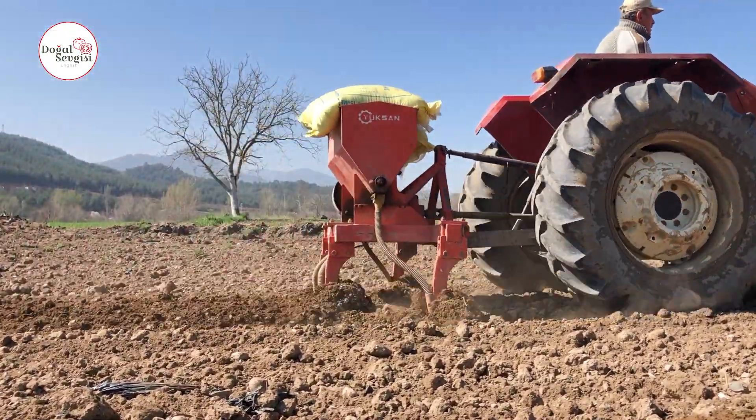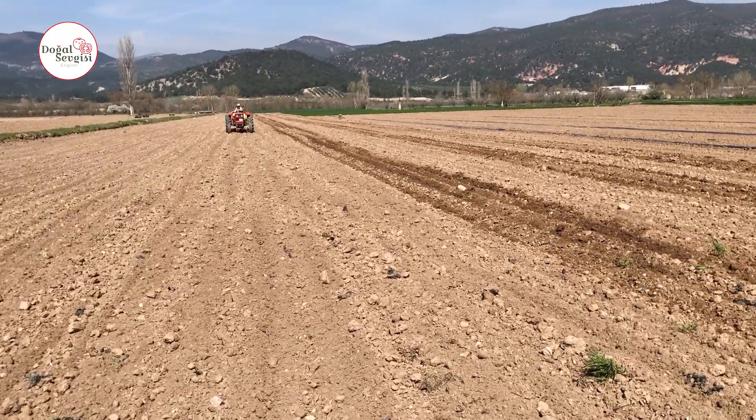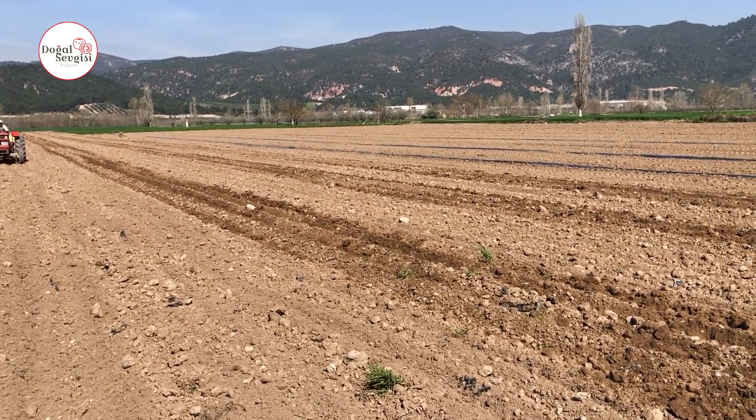Then we will install the drip irrigation system and mulching system. By making your preparations in this way, you can start the season slowly. We will plant our watermelons on April 15th.